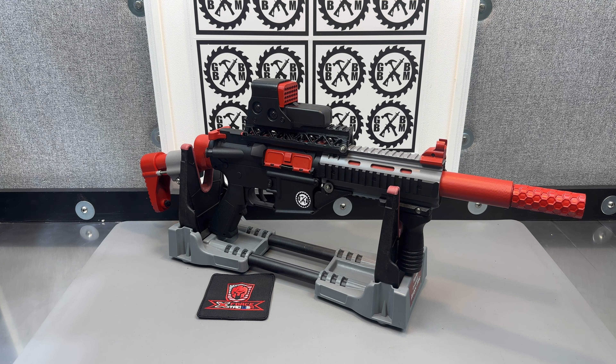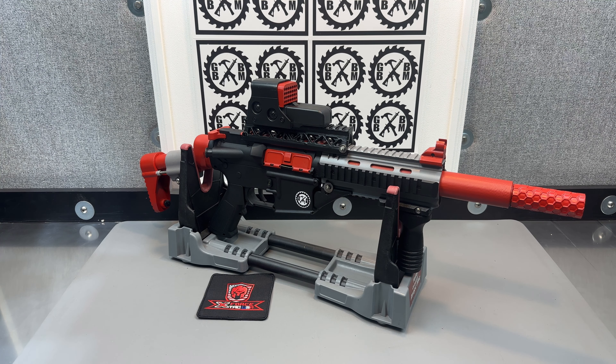They've got some really nice, by USA standards, definitely high-end blasters: metal gears, metal barrels, upgraded springs, upgraded motors, and 11.1 batteries.